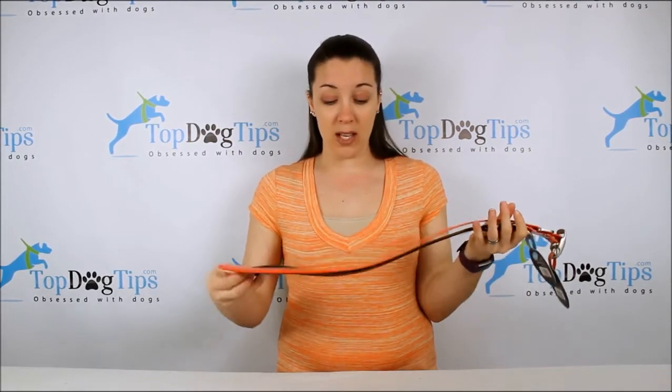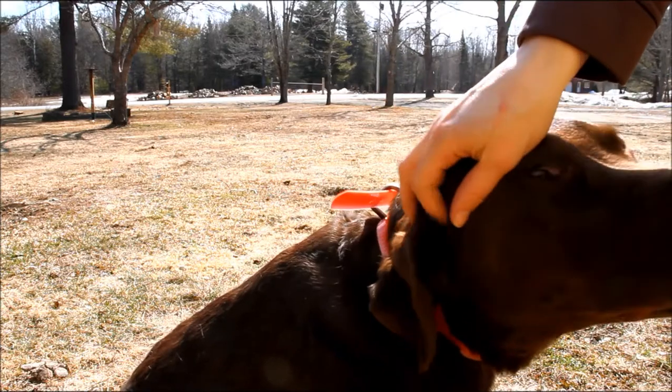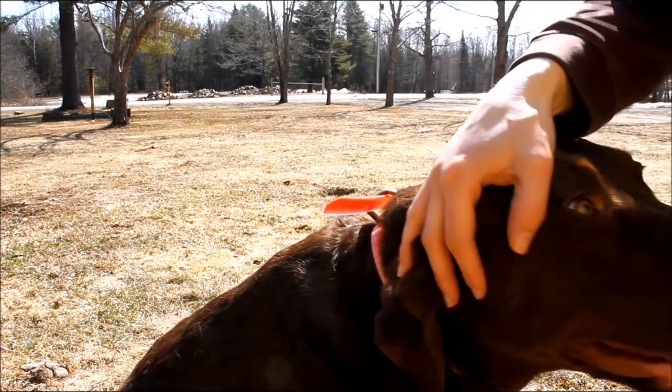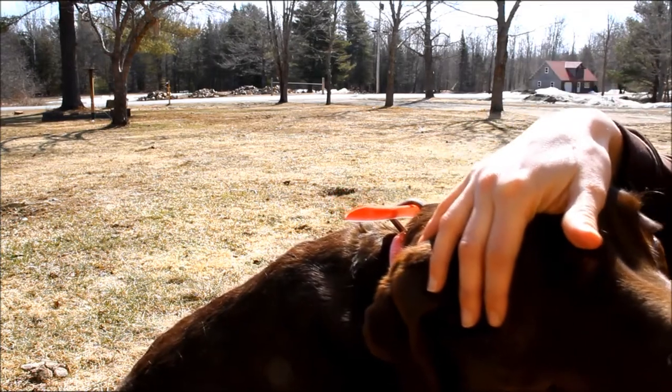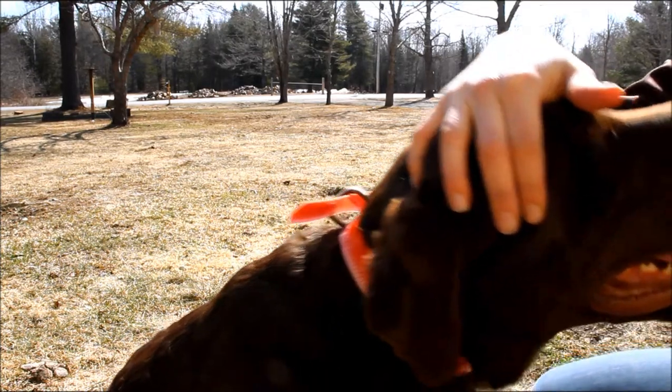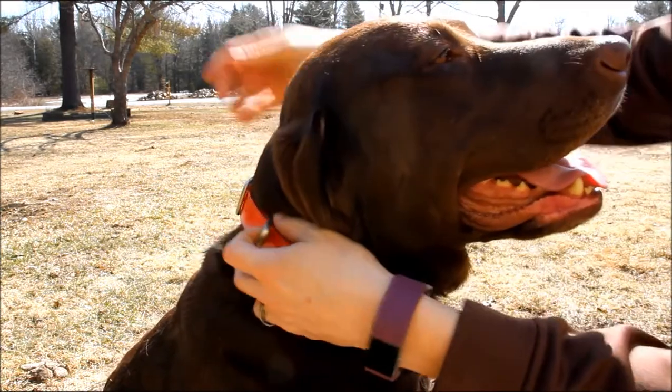I'm going to show you what these look like and give you a close-up look at them on our dogs. Here's Sadie in her Dublin Dog no-stink collar. I have a hard time getting Molly to sit still, but she is wearing the no-stink collar. Sadie has the KOA.